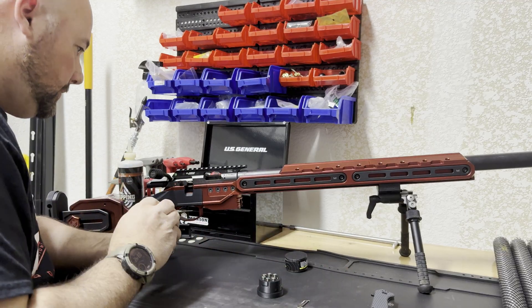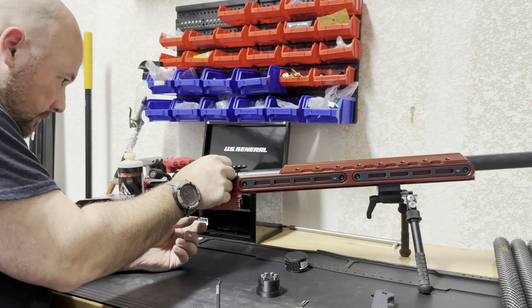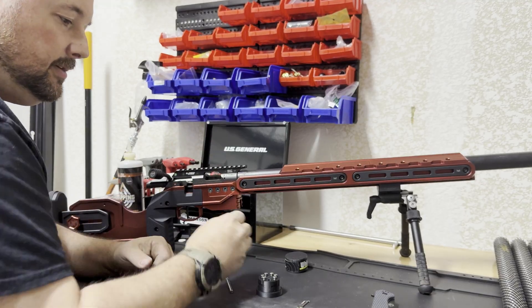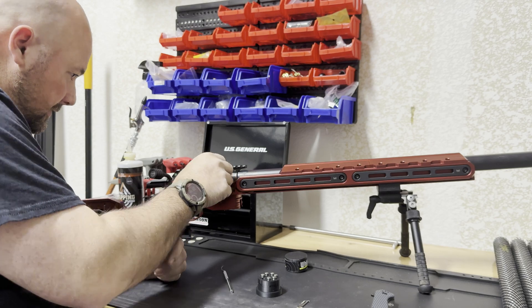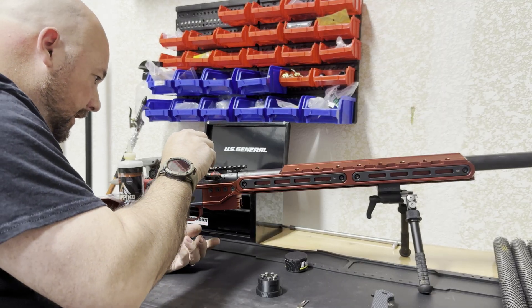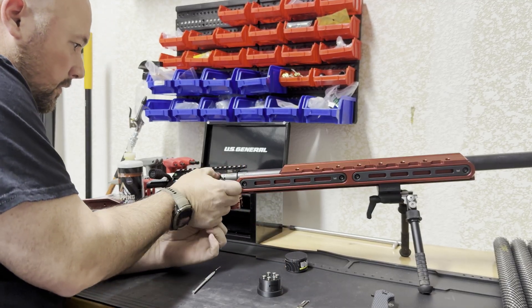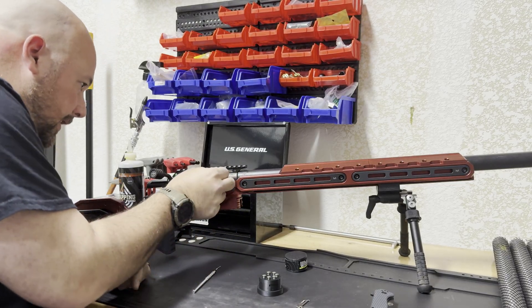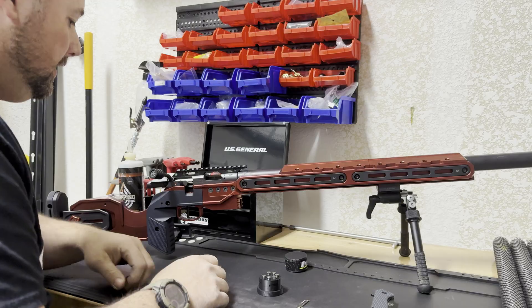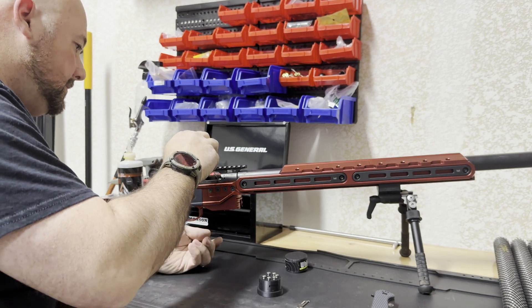The bolt closes on that one, so I'm just going to take my pick here and remove that from the chamber. Move up to 40 thousandths — bolt closes on that, so it has at least 40 thousandths of headspace. Move up to 41 thousandths — bolt closes on 41. So we'll move up to 42 thousandths. You want to make sure your bolt face is nice and clean, your bolt's clean, your breech face is clean — that way there's no gunk in there to give you a false reading. That closed on the 42, so we have at least 42 thousandths of headspace.